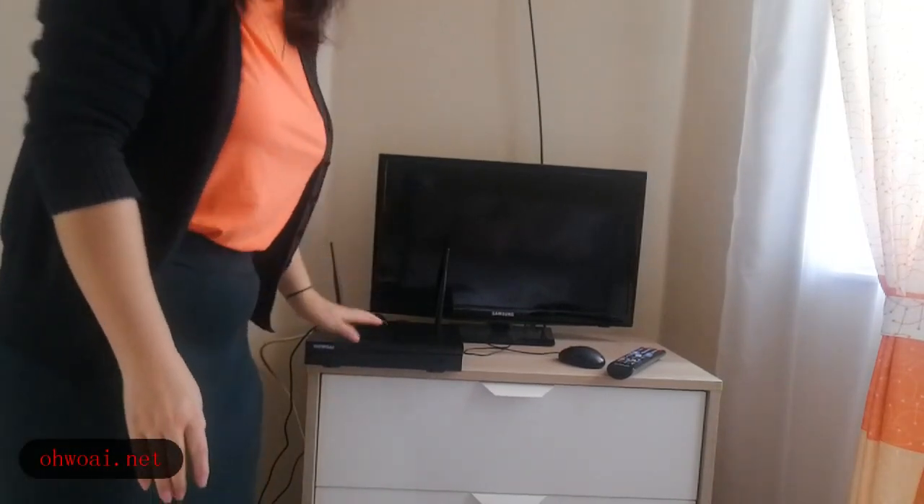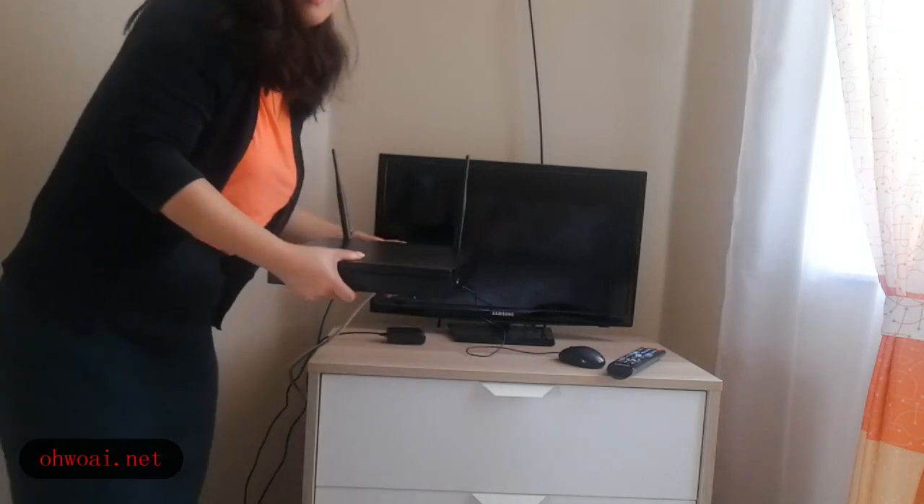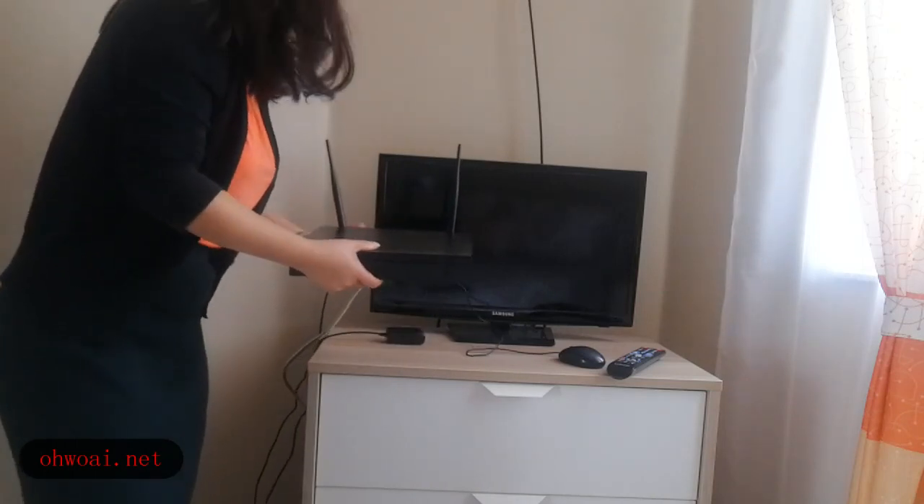We should connect our NVR. This NVR box is the control box connected to our TV.